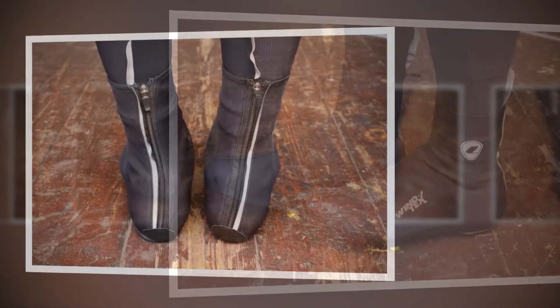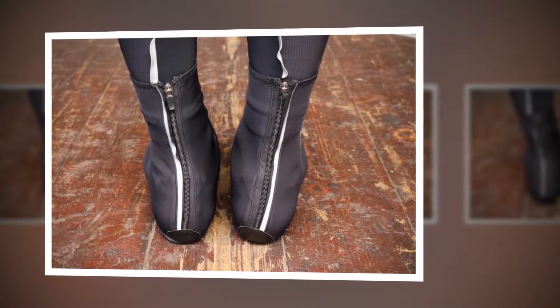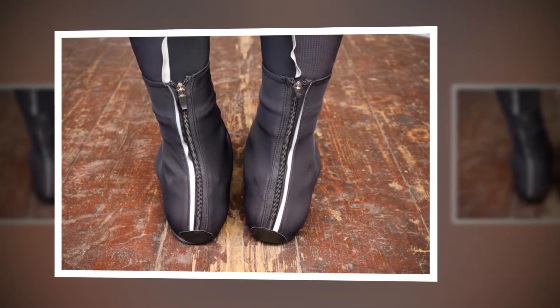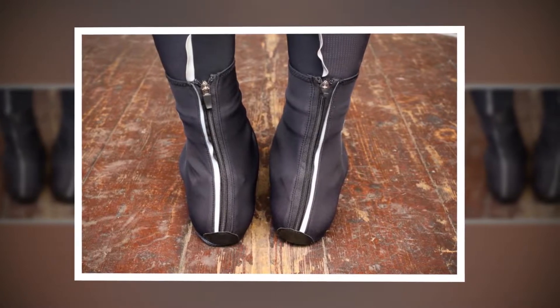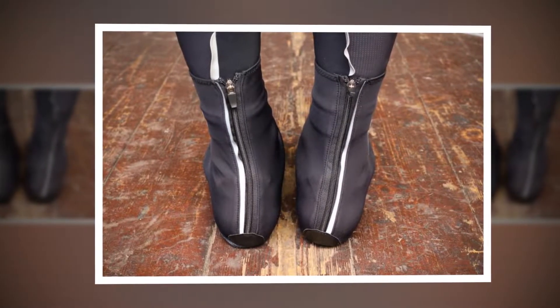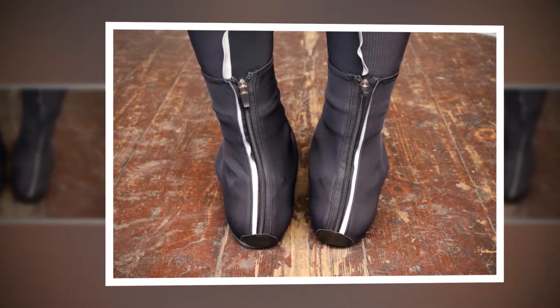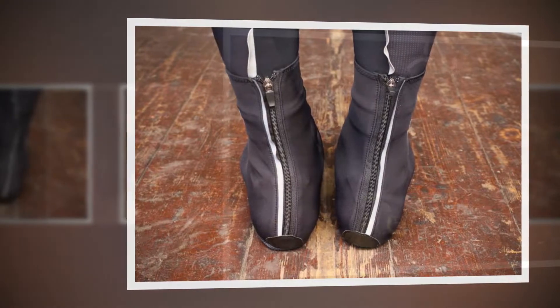The outside has a smooth feel to it, almost like a soft shell material but with a lot more movement and flex. It works, too. Even on days with an icy wind blowing, you don't get any negative effects and your feet will remain warm, thanks to the fleecy backing that traps body heat around the shoe.